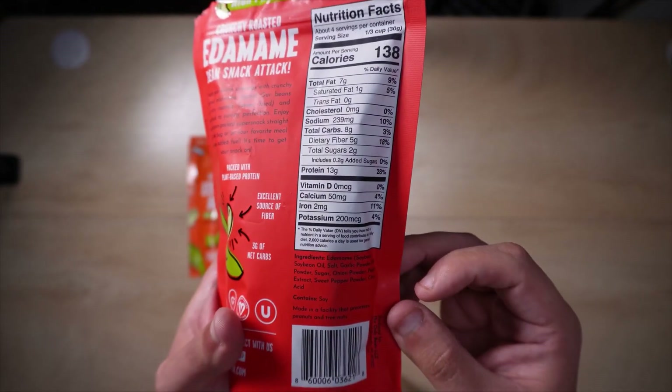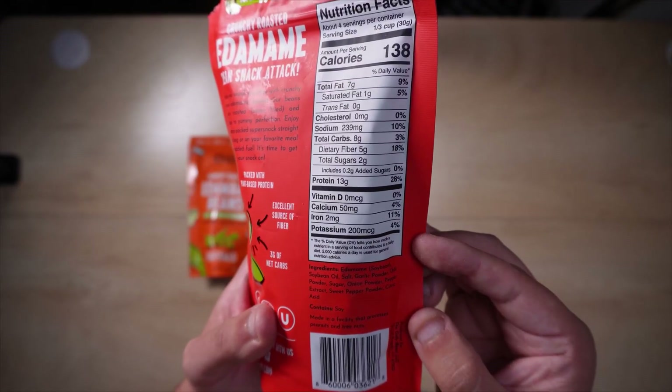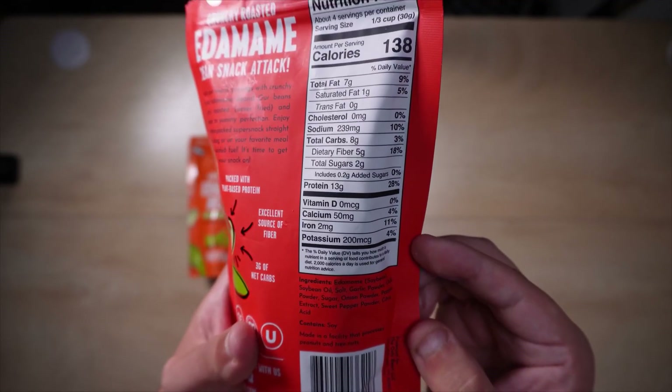Overall, for the sriracha flavor, I absolutely recommend it. On the back you get an idea of what the ingredients are. The cool thing is there's not a whole lot happening here, which is good — it's mostly just a bunch of seasonings, so you're not getting anything crazy.